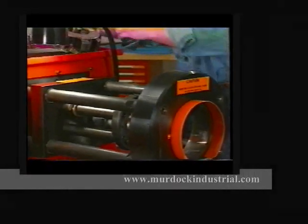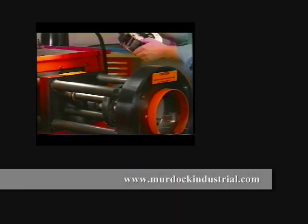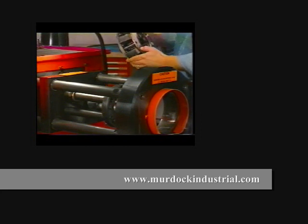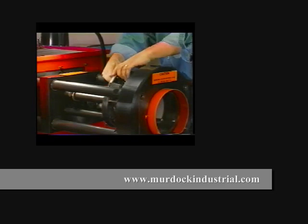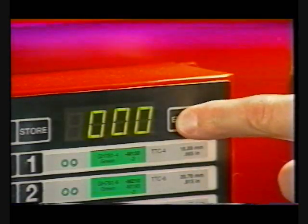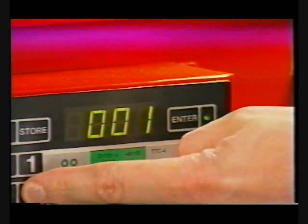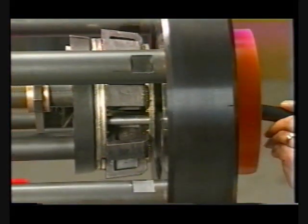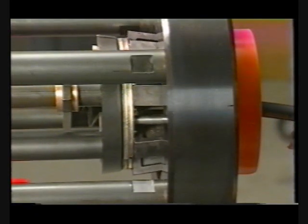Users of AeroQuip's model FT1340 crimp machine will be pleased to know that the dies and cages from that machine are also used in the new ProCrimp 1390. The electronic controls found on this new machine have simplified all aspects of the crimping process, reducing the steps and time it takes to complete a job, which saves you money.